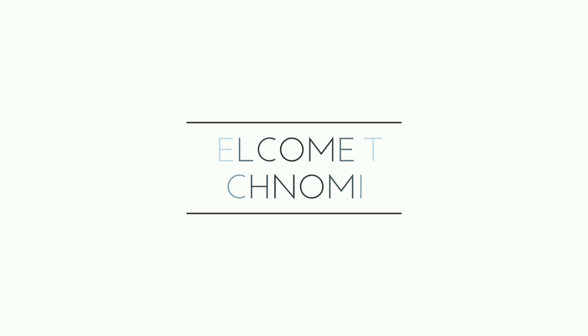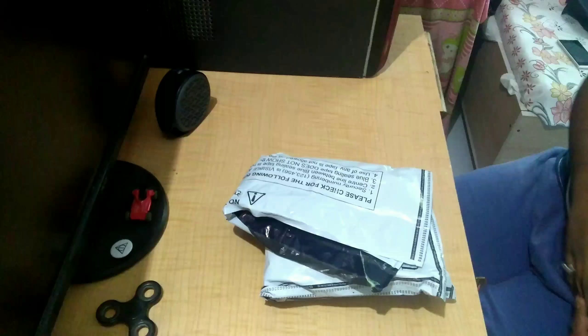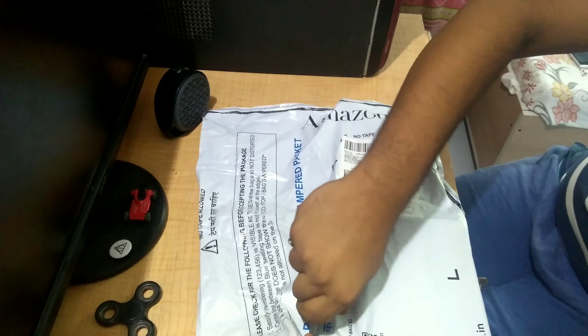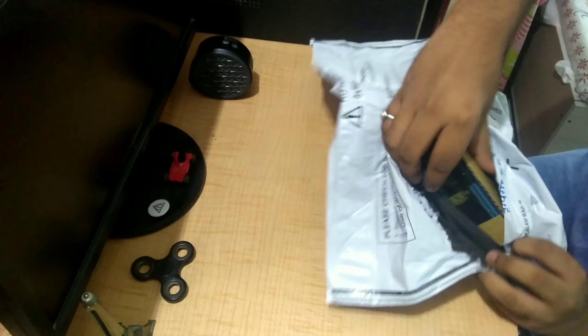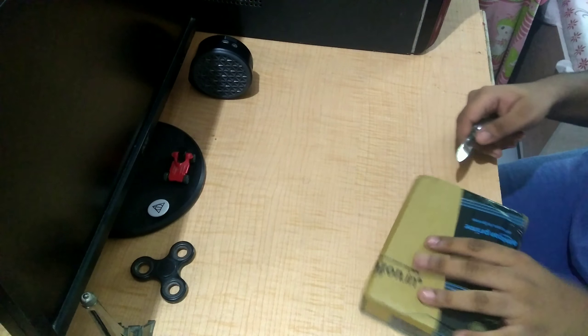Hello, what's up everybody and welcome back to another video. In this video we are going to unbox the Tenor G smartphone. So guys, let's begin with this unboxing.